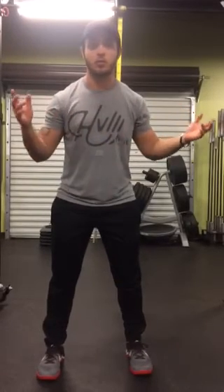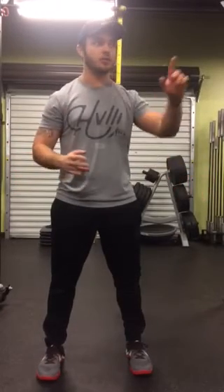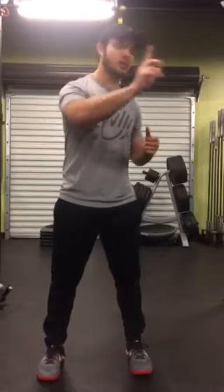The first exercise we're going to do is just one or two laps around your house. I like to use the Haka and Subway building, so you start off and just take a quick two laps around the building.